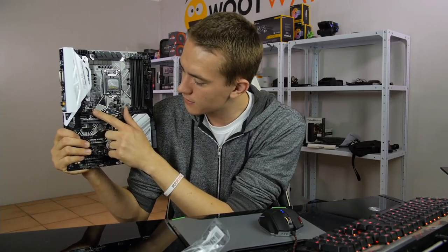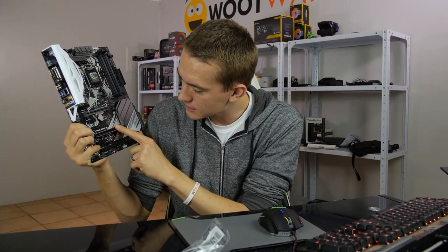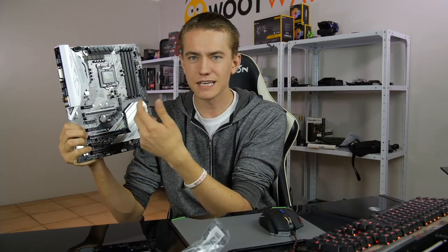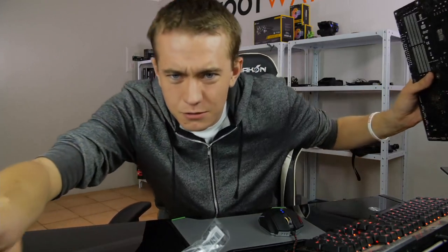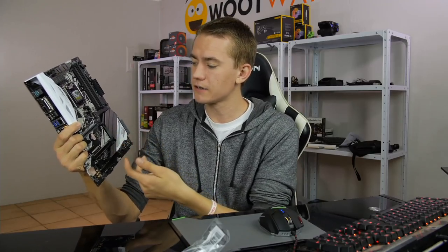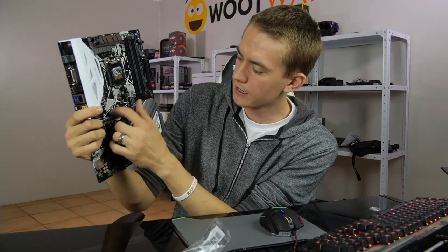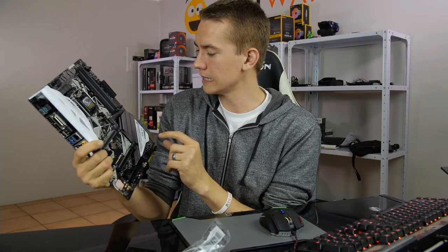Then we have more chassis fan headers. PCI Express x1 slot, then a x16 slot, a second x16 slot, and a third x16 slot. With NVIDIA you can only do two in SLI because they each need eight lanes, and Coffee Lake doesn't include any more PCI Express lanes on the CPU than before. You can support three AMD cards in Crossfire, but only two NVIDIA SLI — that's a limitation of the CPU, not the board. Then we also have an M.2 connector, and I assume there's probably going to be one under the PCH cover, which I assume will have glow LEDs.